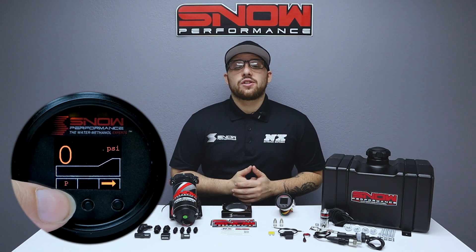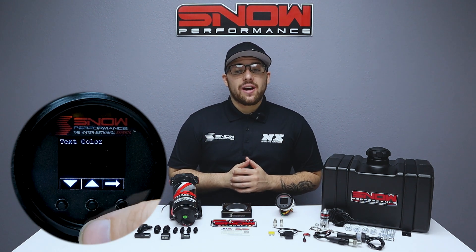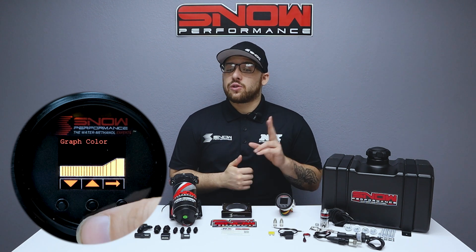The VC-50 controller offers the functionality of a boost gauge and water methanol controller all in one, highlighting a 7-color OLED screen. You can tether the controller to match your OEM gauges or mix and match up to two colors.